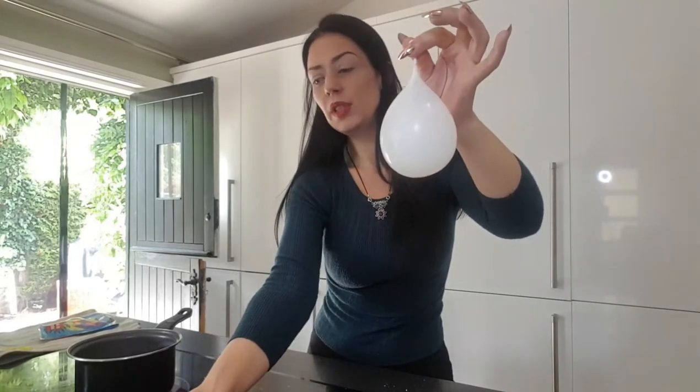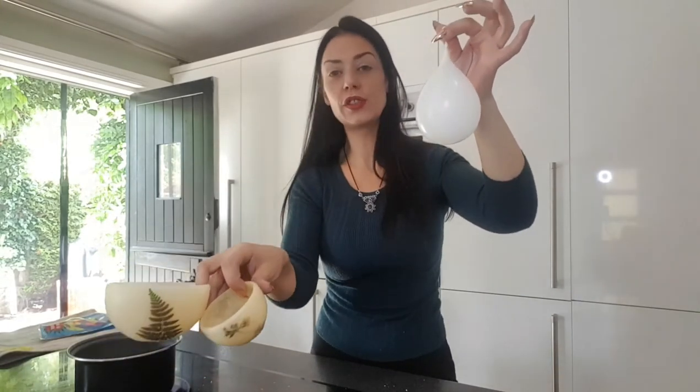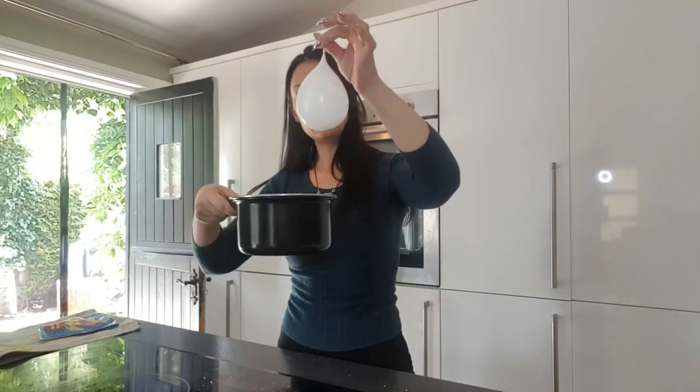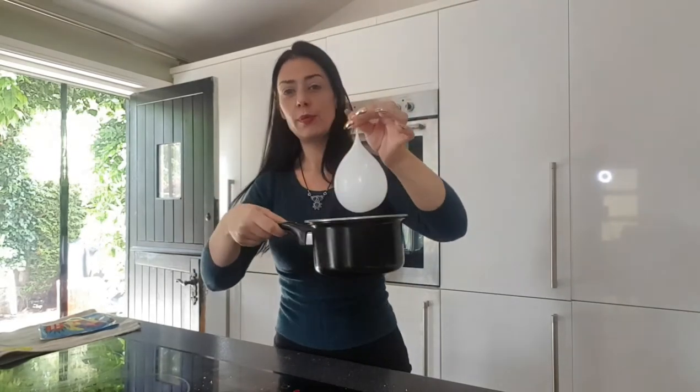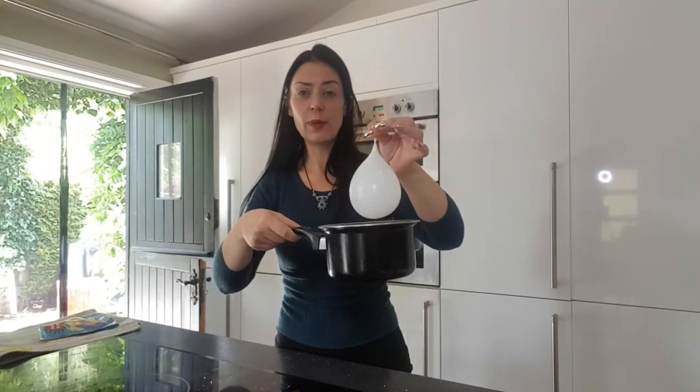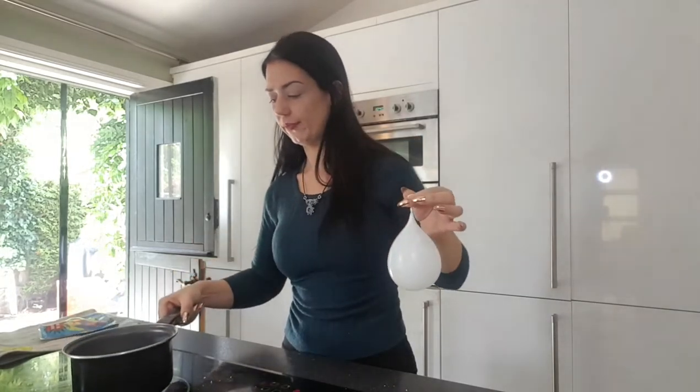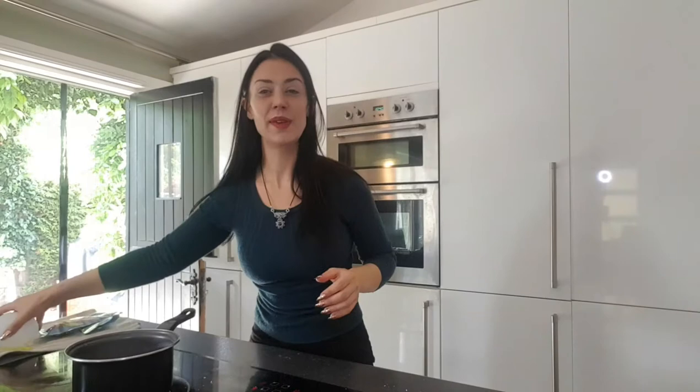The size of the luminary is going to be somewhere between these two sizes, simply because of the size of the pan we're working with. What you want is to be able to submerge a water-filled balloon into the pan of wax without it touching the sides — so just leave a little bit of room. We're going to give it five minutes for that wax to melt and then we'll get making.